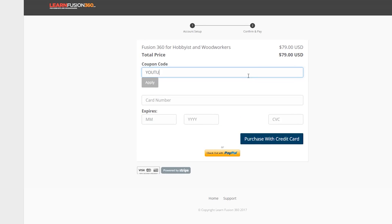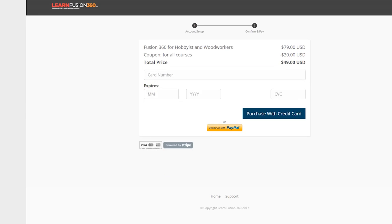If you're watching this video in the future, I'll also create a coupon code 'YouTube' which will get you $30 off the course, so the course will be $49. This will not have an expiration date and it'll just be for our YouTube audience.